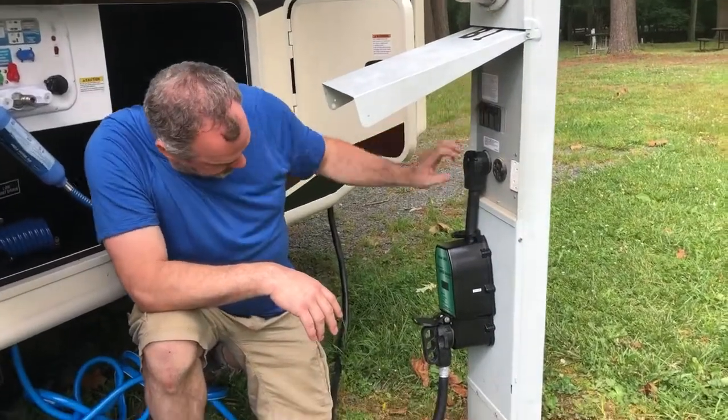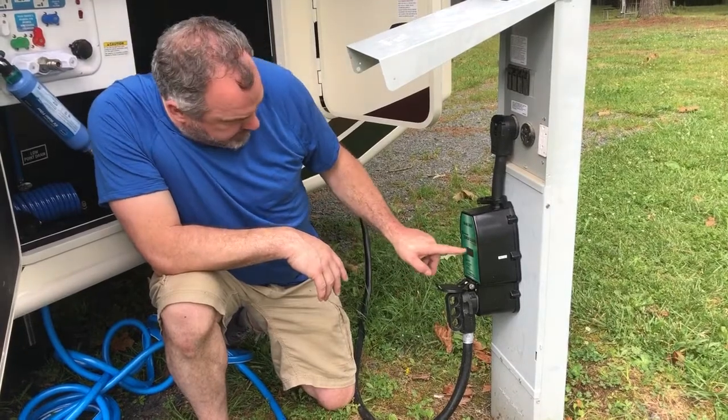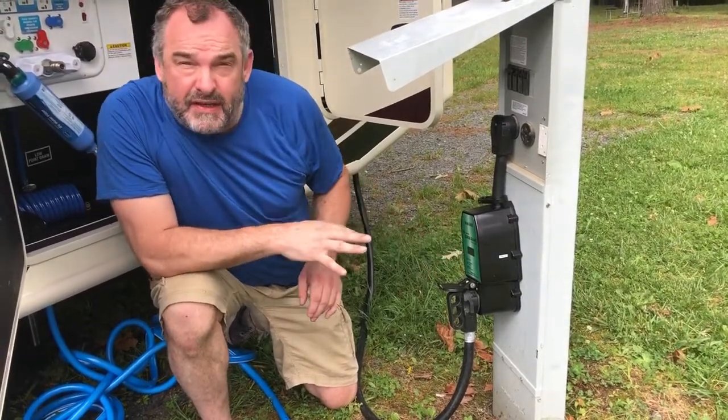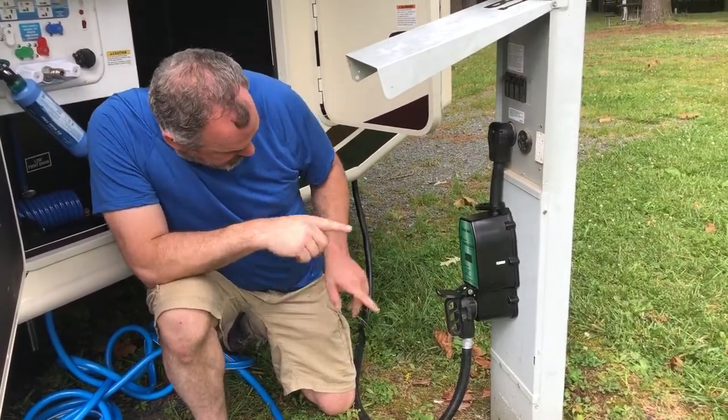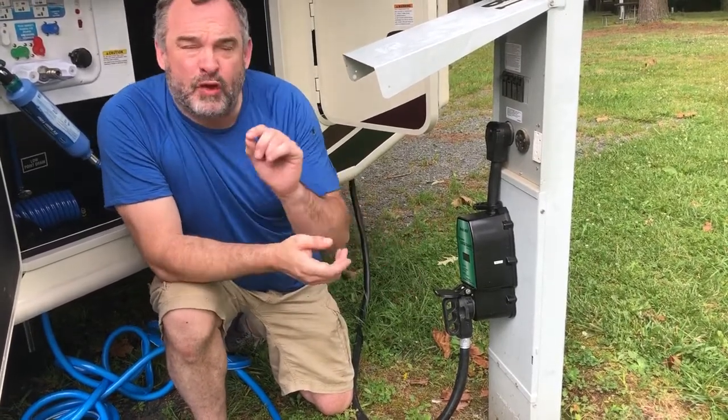What will happen is it does a countdown — it's doing a test right now. It's saying three seconds, two, one. And now it says power on. It did say caution when flashing, but that was just because it was finishing its cycle.